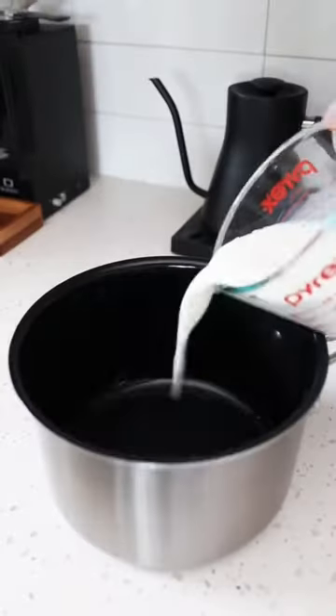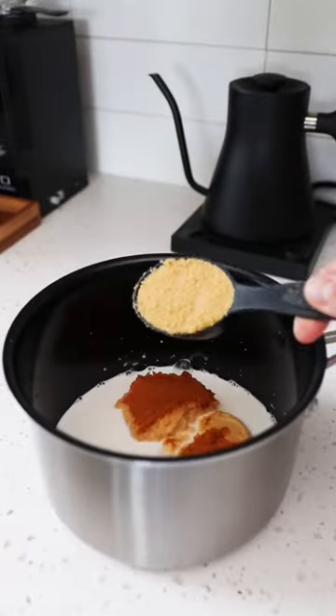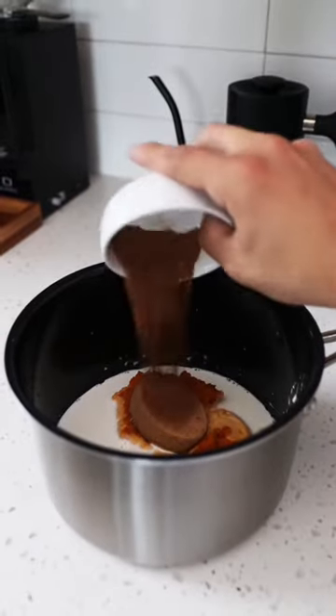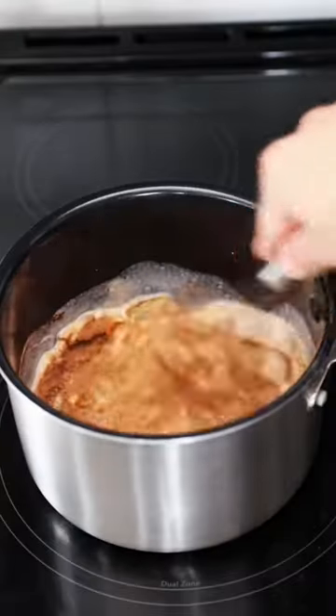These pumpkin cream ice cubes are your next favorite addition to your coffee drinks. In a saucepan, add three-fourths cup of half and half, one-half cup of pumpkin puree, two teaspoons of pumpkin pie spice, and then a pinch of salt.